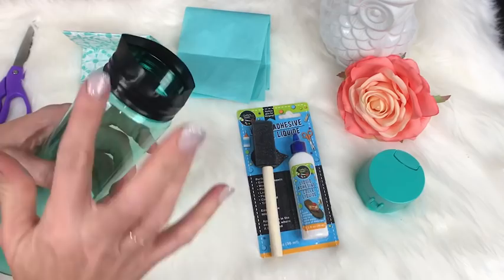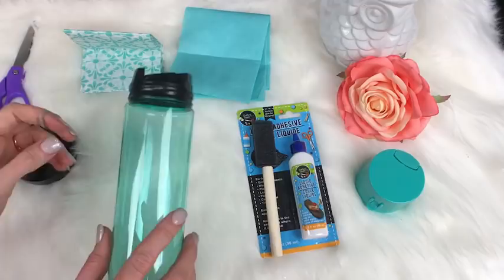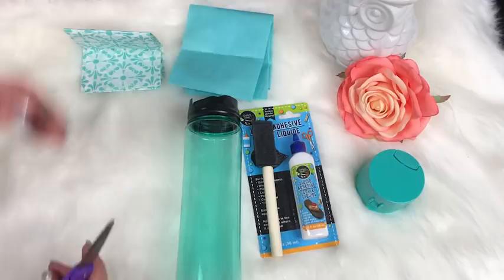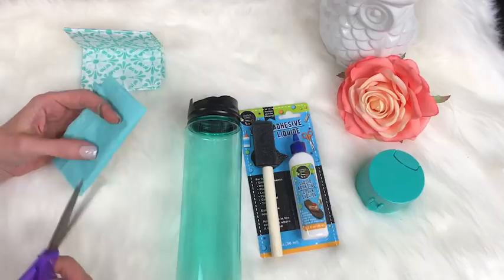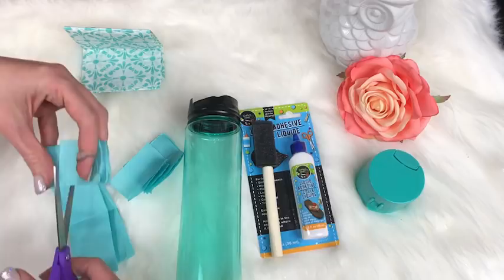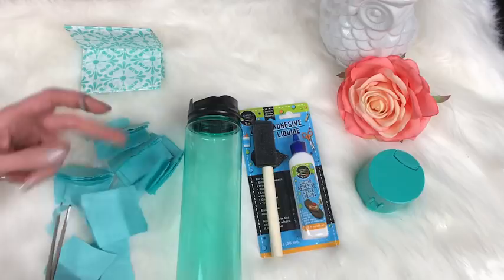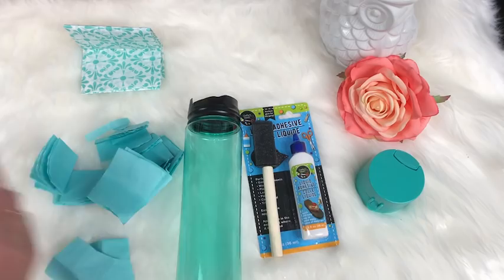Make sure the tape goes all the way up and covers the entire lip, because when you're doing hang method the epoxy can drip down, and you want to make sure the entire thing is covered so epoxy doesn't get into the threads. Now we're going to take the tissue paper — just one piece of blue — and cut it into lots of small pieces. I folded it over and over until I could cut it into a bunch of little pieces all at once.